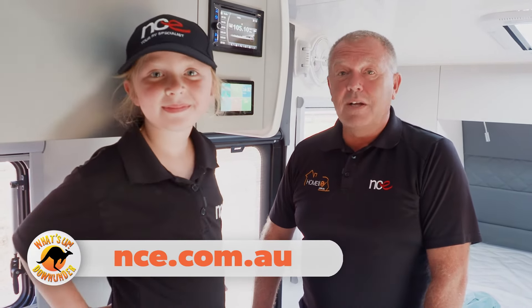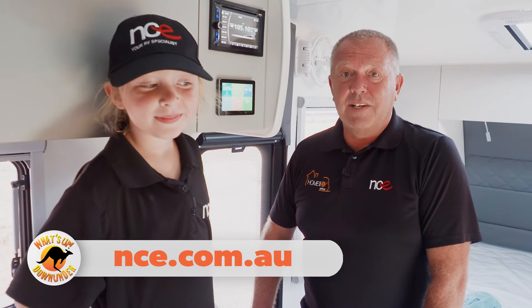So guys, if you have any further information on this product, just jump onto our website, nce.com.au.